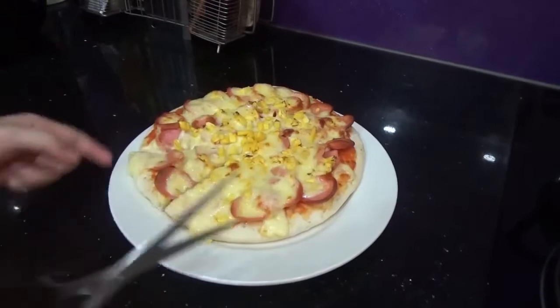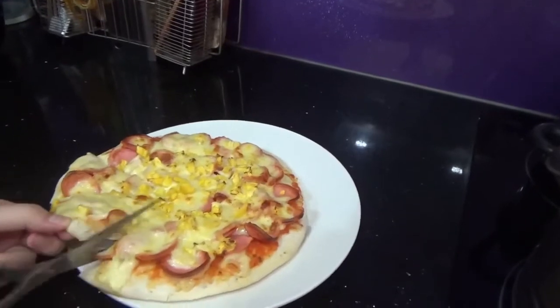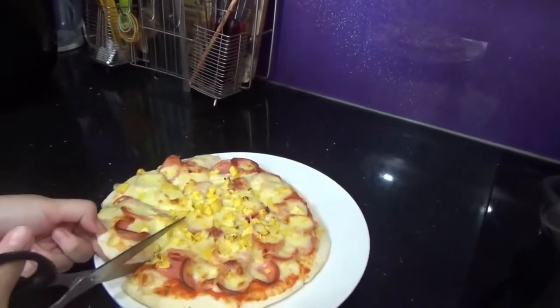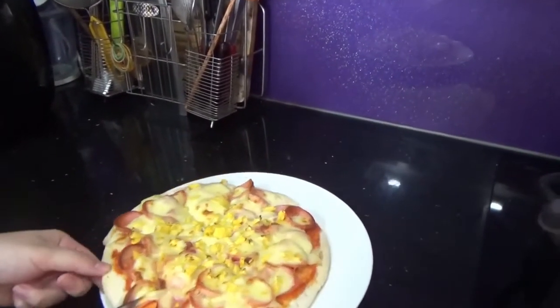Now we cut it out for everyone to enjoy. The last step is to enjoy — we just have to cut it. You divide it into 2 and then divide it again. Let's do it.